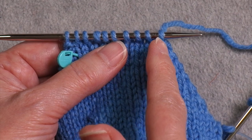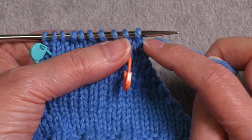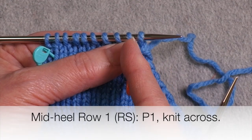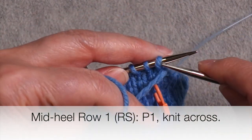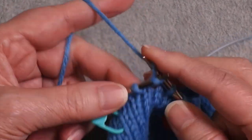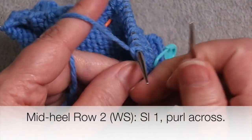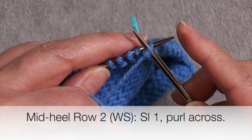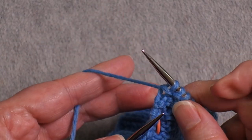Now I've done all of my decreases — I have one stitch remaining on each side. I'm going to work two rows across all of the stitches in a very specific way. At this edge, because I haven't yet formed my last actual garter bump, I'm going to start with a purl stitch and then just knit across all of these — no decreases at the end. So purl the first stitch, knit the rest. On the wrong side row, I'm going to turn, slip this first stitch as if to purl, and then purl across all the stitches — again, no decrease at the end, purling that last stitch.